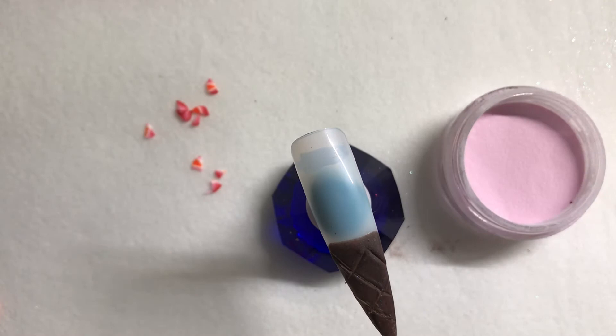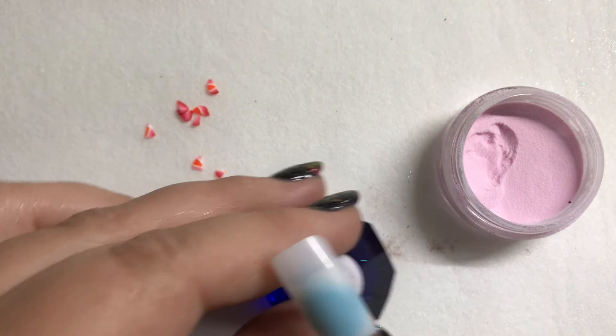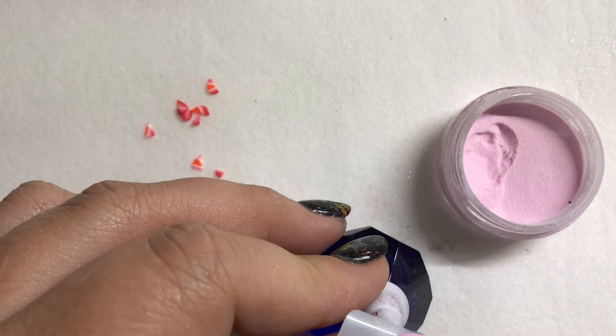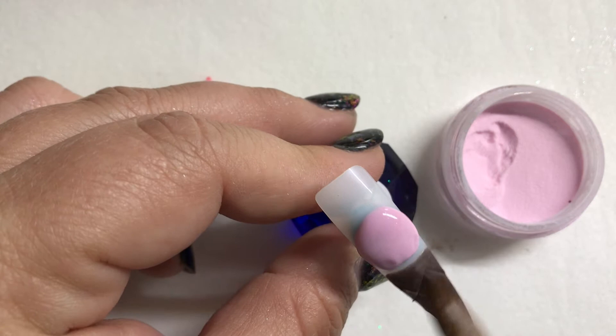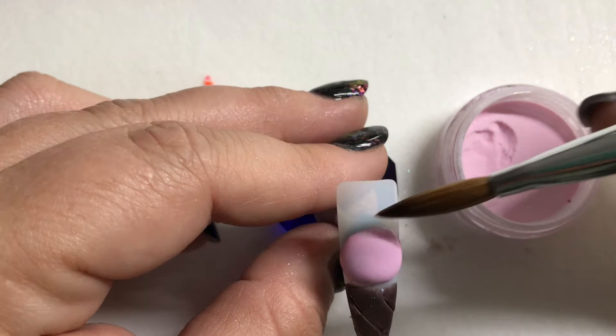Next we're going to pick up the strawberries and cream acrylic and go in with a nice sized pearl of strawberries and cream, placing it right about here. I'm keeping all the liquid in the brush because I want to keep it nice and rounded. I'm just kind of pulling this down a little bit, but this isn't really going to matter because we're going to cover that with the crust of the ice cream. I just want to make sure I've got a nice rounded top.